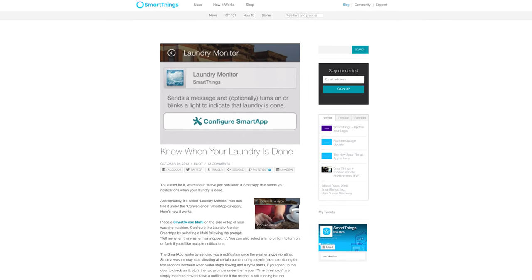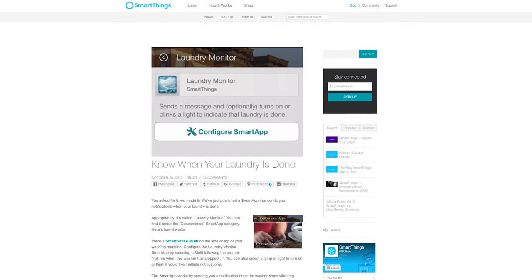We're going to be using SmartThings to automate all of this. There are a few different ways you can do it, and there's even an old smart app called Laundry Monitor that can do this. For this video I'll show you two different ways: a simple method and an advanced method. The advanced method is going to be better, but I'll let you decide if you want to go that route.